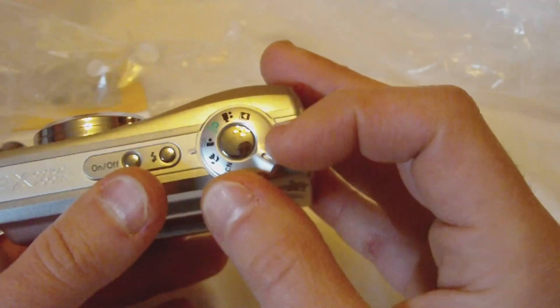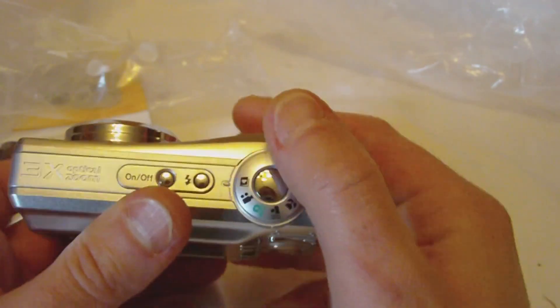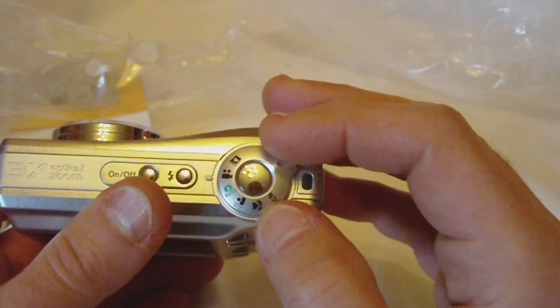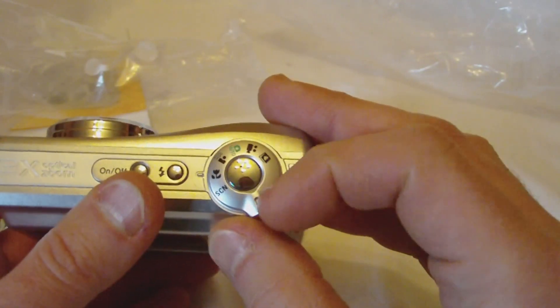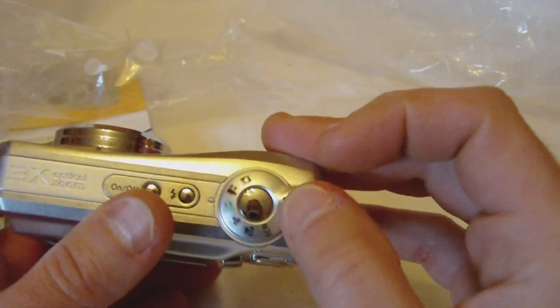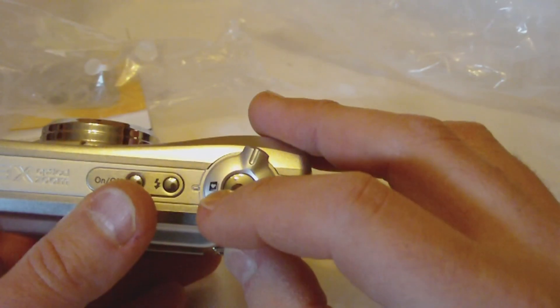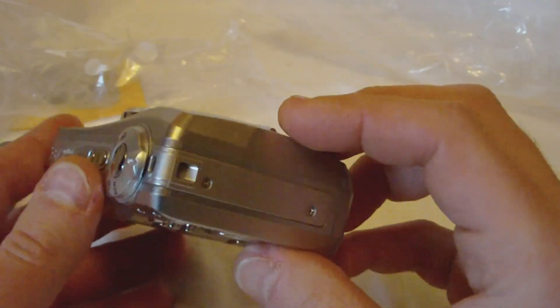Like most cameras nowadays, we have our switch and a rotating dial to set the different modes. And yes, this does video, so we'll find out. We have video, audio, looks like movement, macro, and an SCN — not sure what that is. And a little book with a heart on it. Not a clue — I guess I'll find out when I read the manual.